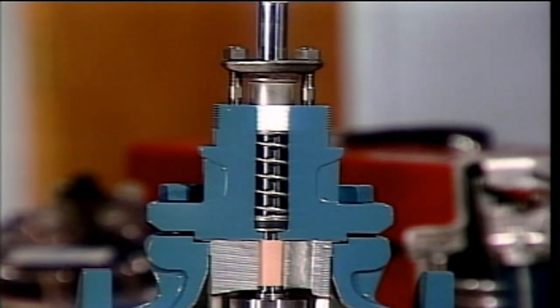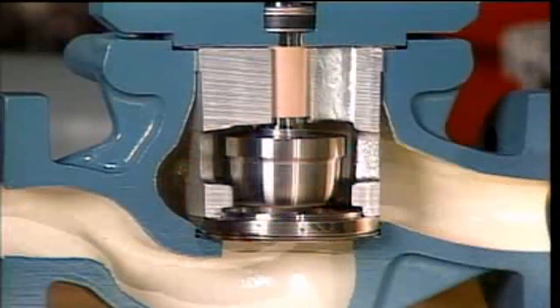Control valves also have parts that may not be on manually operated valves. For example, control valves like this one generally include guides that align the valve stem and disc with the valve seat. These guides help ensure precise control when the valve is opened and closed. The upper stem guide on this valve is housed above the packing inside this part of the packing assembly. This is the lower guide, which is held in place by this part of the valve, called a cage.